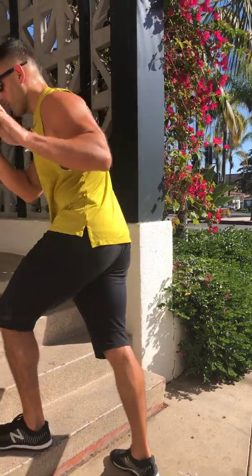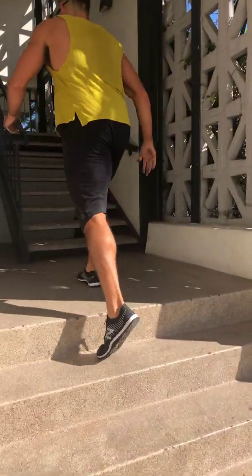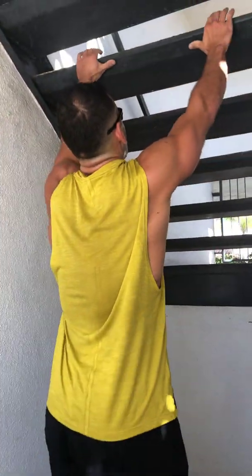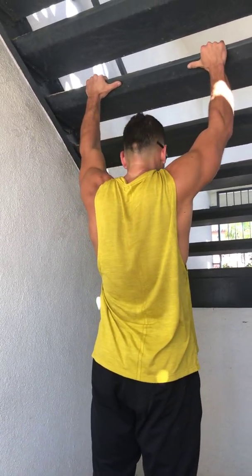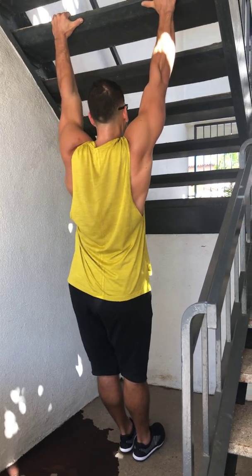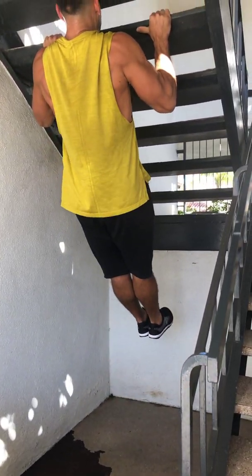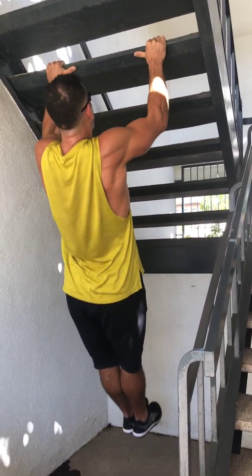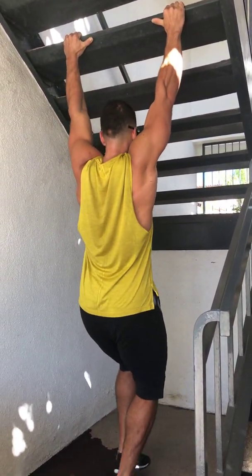From there, forefinger-on pull-ups. The forefinger grip does a couple things: it alleviates stress in the elbow and takes away the contribution of the forearm muscles to make your back and lats work harder. Go hollow body, straight leg position — rear shoulders down, abs crunched, glutes tight. Pull up, pause at the top as your head hits that top step, then lower in control. Full range.